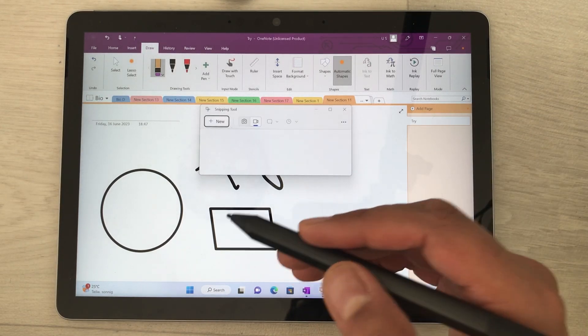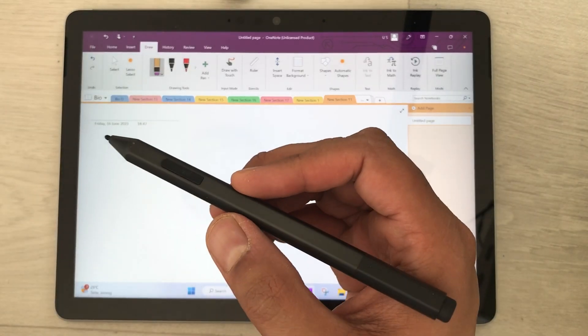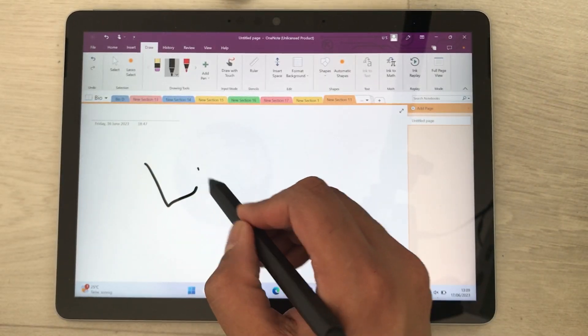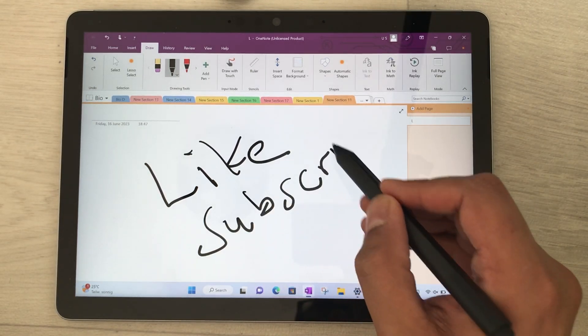You can also edit and annotate the screenshot using your Surface Pen. That's it for today's video — please like this video and subscribe to my channel. Thank you very much.